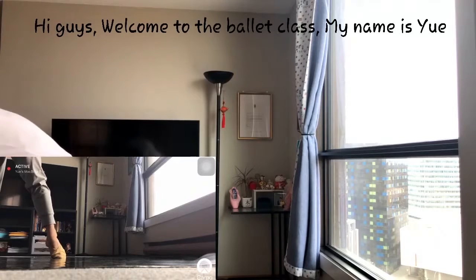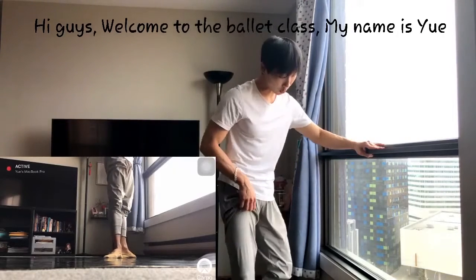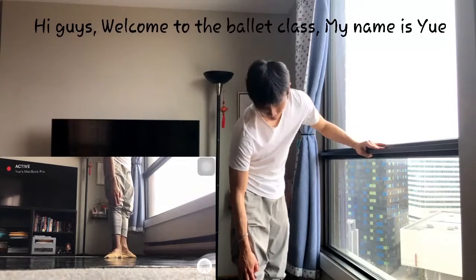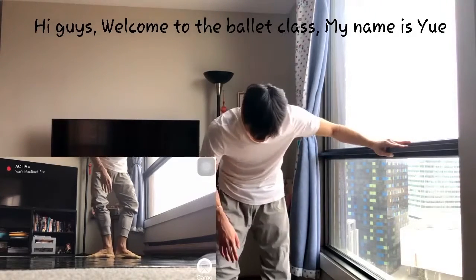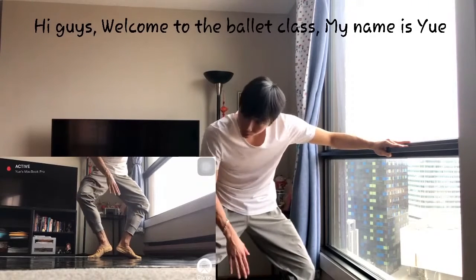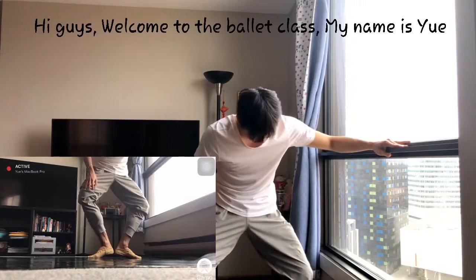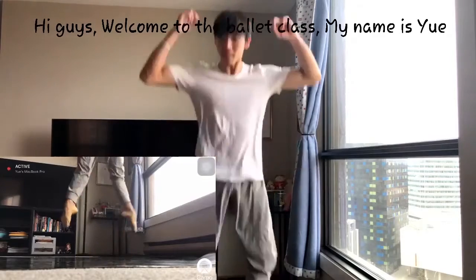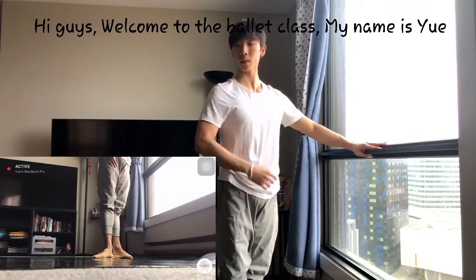That's about Plié. It looks really easy — just down, up — but it's hard, because you have to use the turnout. You don't want your knee going forward; that's going to hurt your knee. Same direction as your toes. And for the demi-Plié, some people lift the heel — no. Heels are on the floor. You have to be down and up.